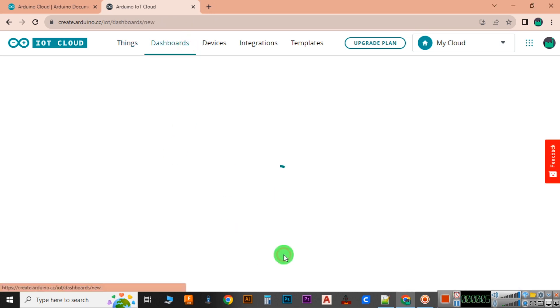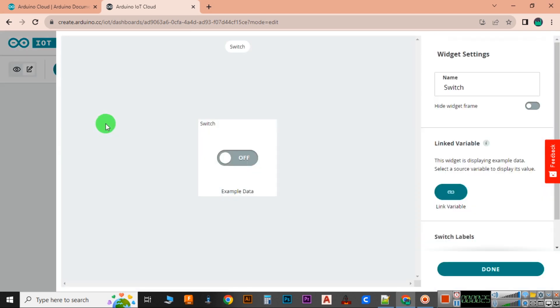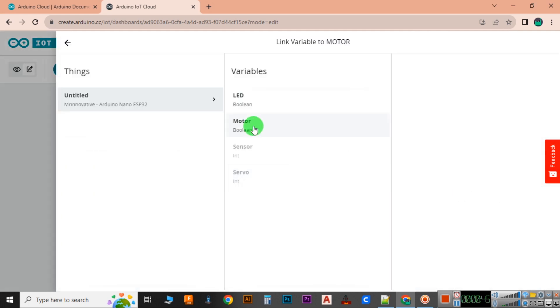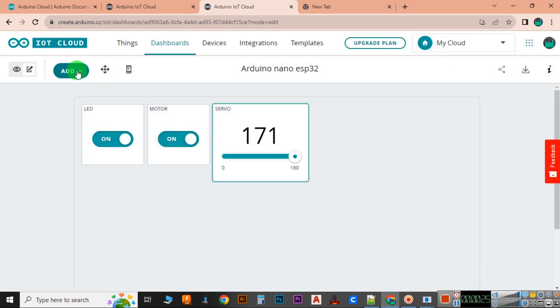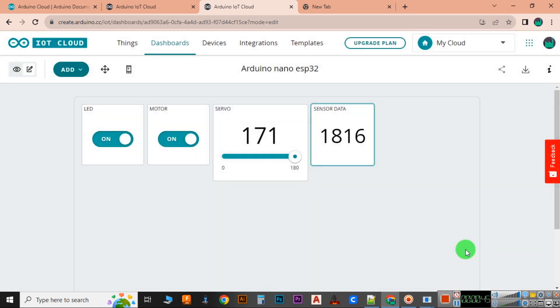After finishing uploading the code, it's time to develop a dashboard. In the dashboard option, we are choosing some widgets to control our LEDs, motors, and servo motors. Our dashboard is now also completed.